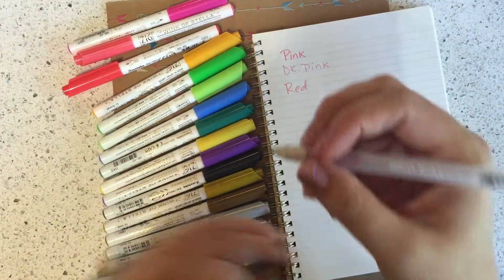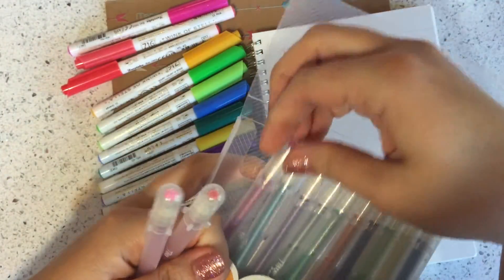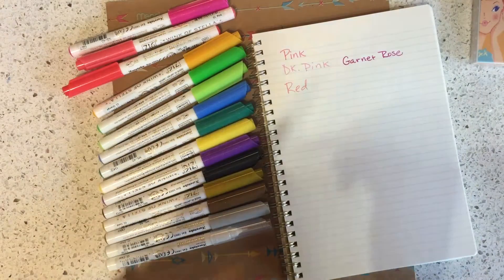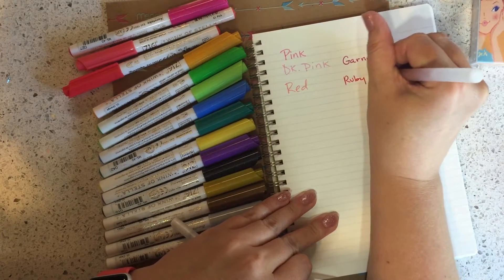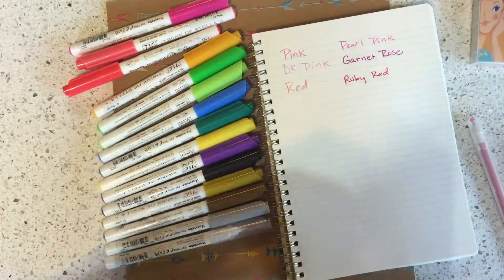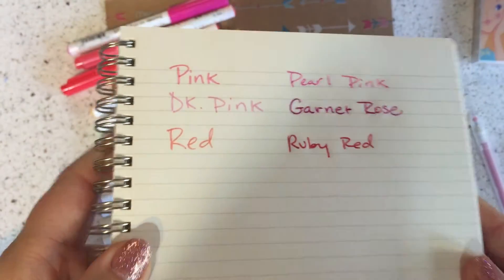Here are the 12 colors — you can buy these individually or in a set. This one is the garnet, this one is the rose, this one is the ruby red, and this one is the pearl pink. Let me hold these up so you can see they all have quite a bit of glitter in them.